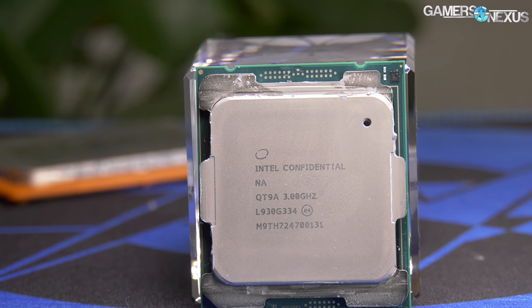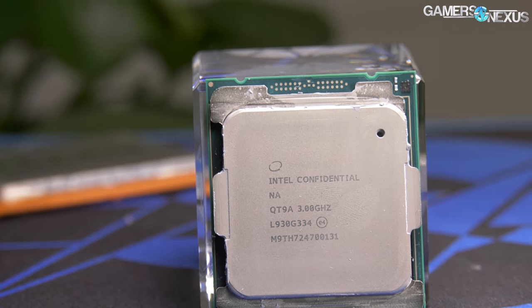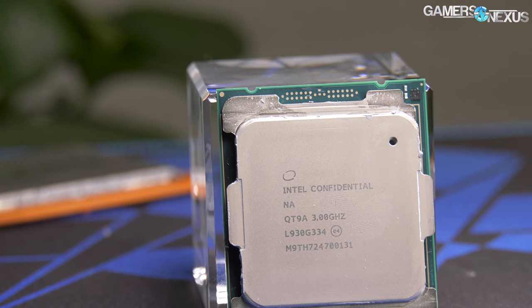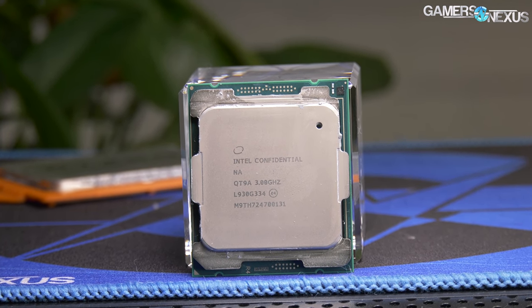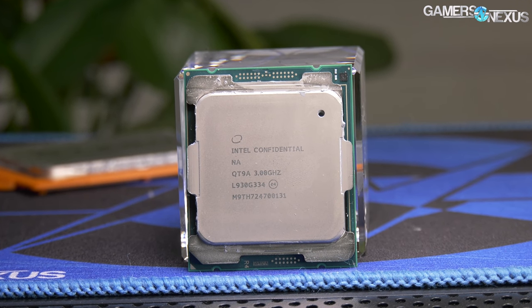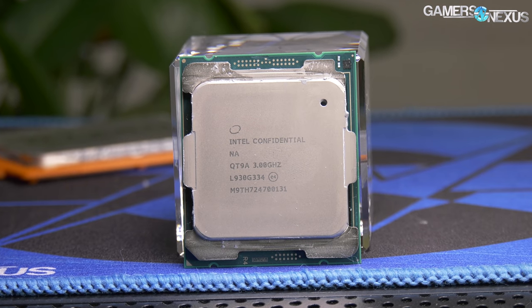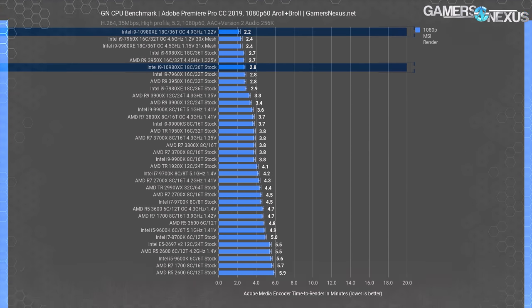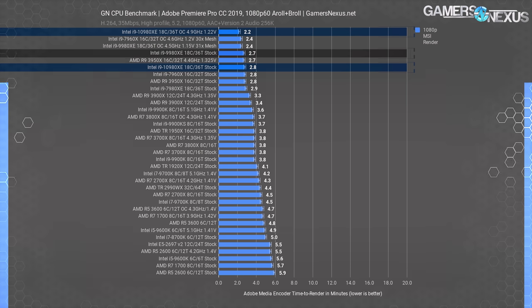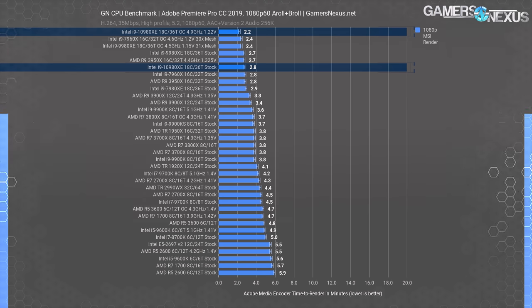Starting production benchmarks with Adobe Premiere, using actual video project files representing 1080p60 and 4K60 workloads. Until recently, Adobe Premiere was a benchmark where Intel reliably held top rank, but AMD's Ryzen 3000 series starting with the R9 3900X began challenging Intel's dollar-for-dollar positioning. For our 1080p60 ENG shoot, the i9-10980XE completed the work just shy of 2.8 minutes, putting it within error and test variance of the original i9-9980XE stock benchmark. The 10980XE outperforms the 9980XE in other tests, but here we're within error.